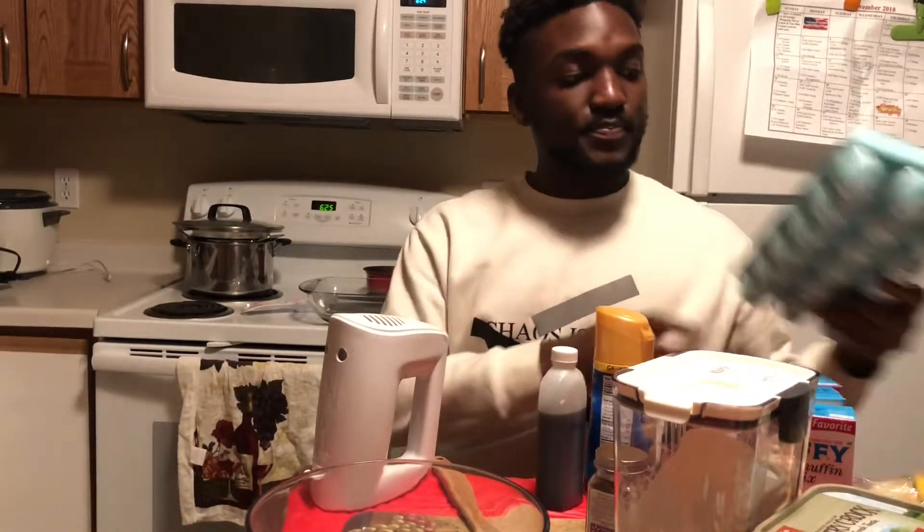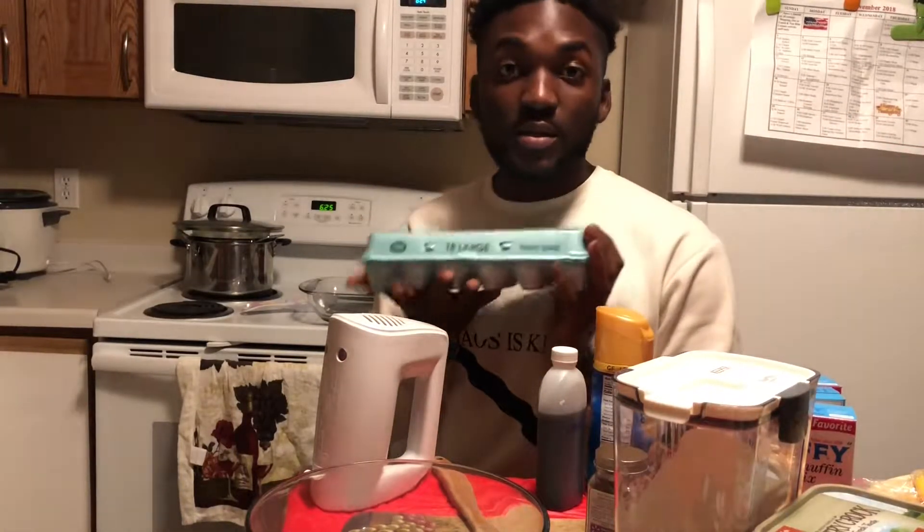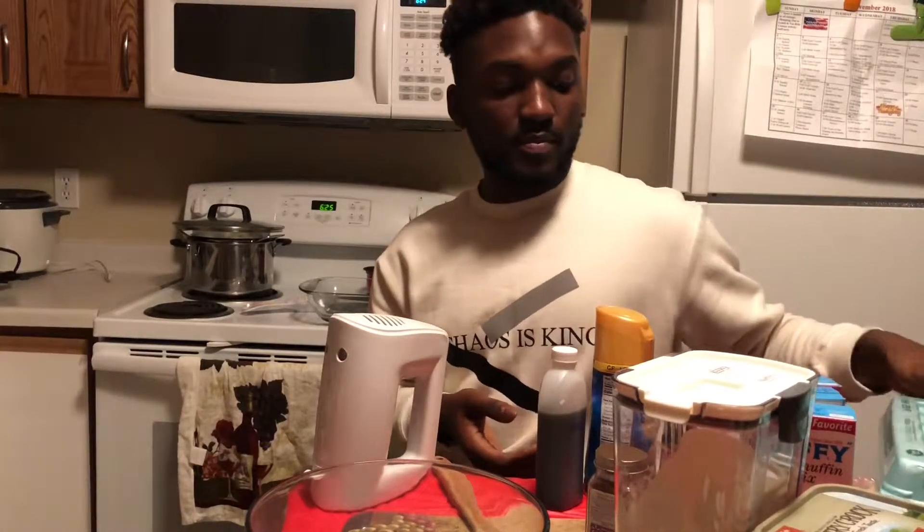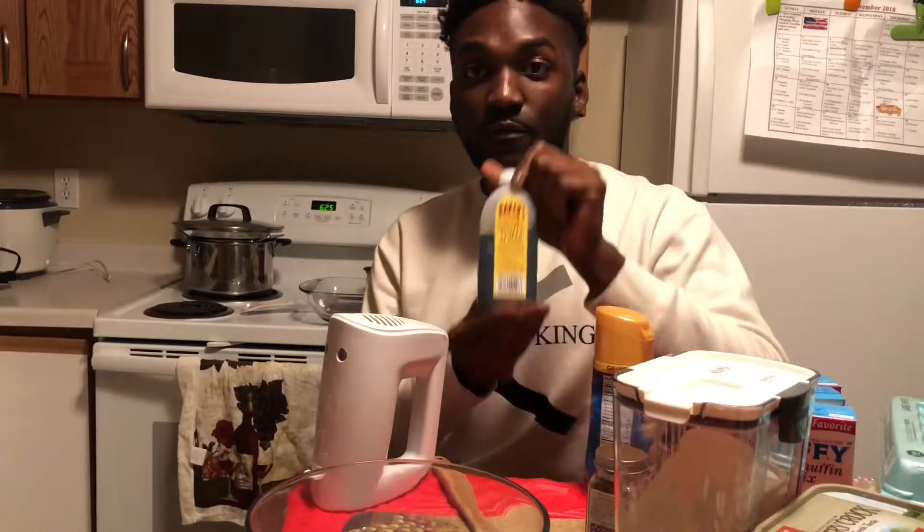You're also going to need nutmeg, three eggs, and vanilla extract — I'm sorry, French vanilla creamer. You never lose when you're baking with that. This right here is butter extract, best flavor enhancer ever, or at least for the smell.